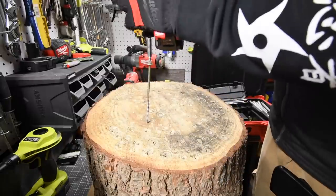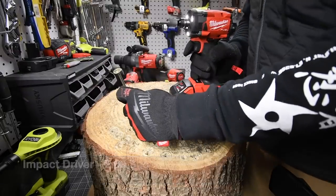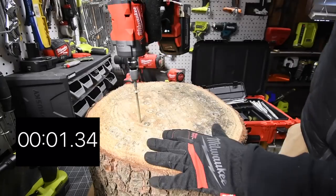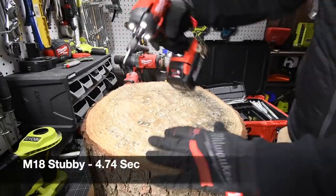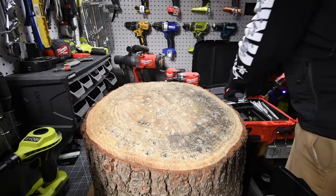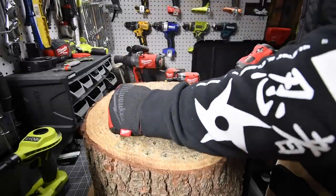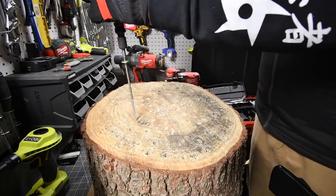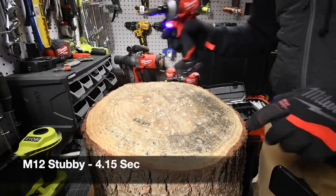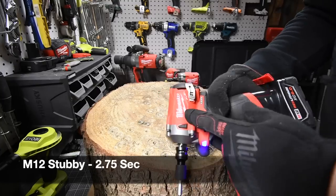Ready? Go. Time. Alright, right here is good. Ready, go. Time. Alright, we got one more. Ready? Time. Alright, let's take it out. Ready? Go. Time. Alright, let's take it out — impact to impact wrench taking out screws.